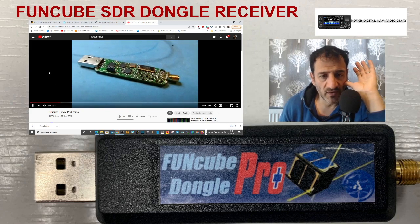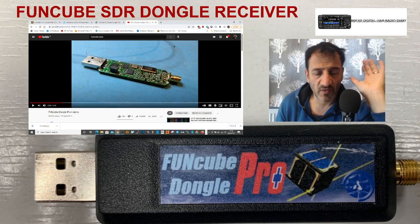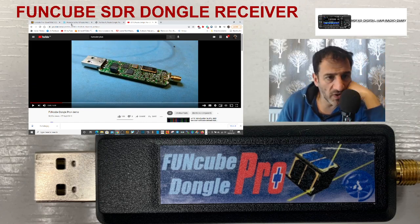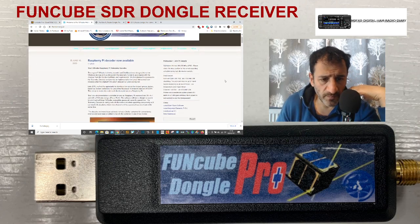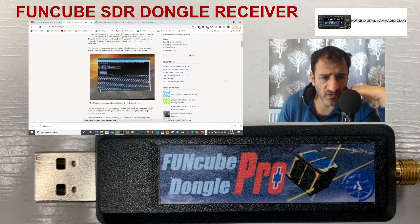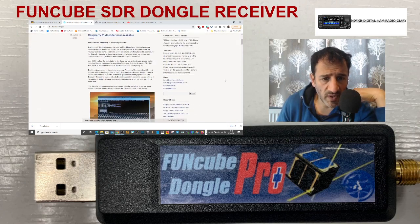People pay a lot of money to have all this SDR technology, and so I thought it looked really good. I found the FUNcube website — it's called a Raspberry Pi decoder. I'll put the link in the description. There you go — have a read.